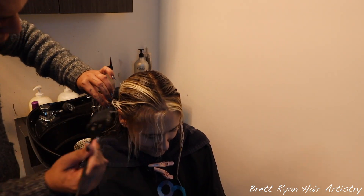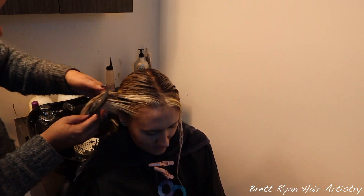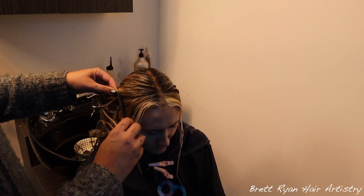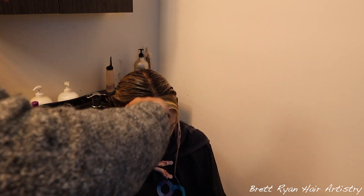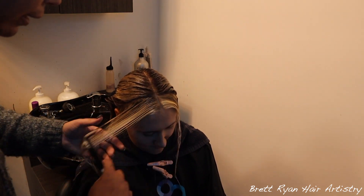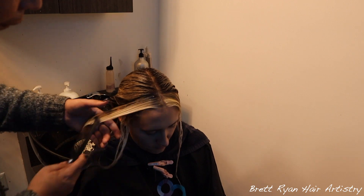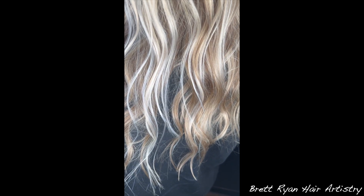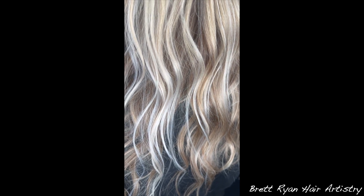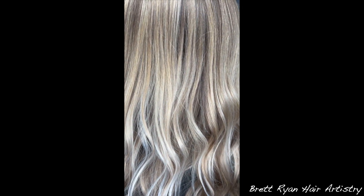I'm going to finish up at the bowl and tone her globally all over. Once I applied it to the money piece area, I let it sit for a minute, rinsed out all that tap, and then did the global toner everywhere for about 10 minutes. Look how beautiful the end result came out! I hope you loved it as much as I did and learned something today. Leave video ideas in the comments below — I love you guys so much, and I'll see you in the next one. So long for now!